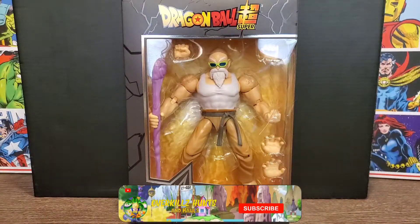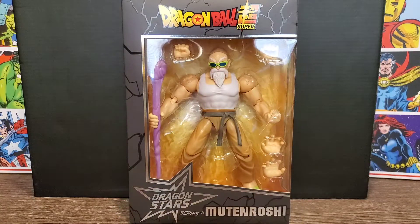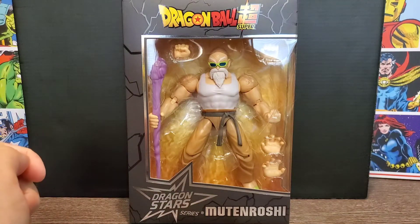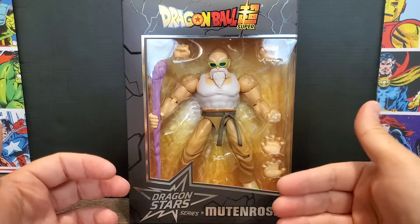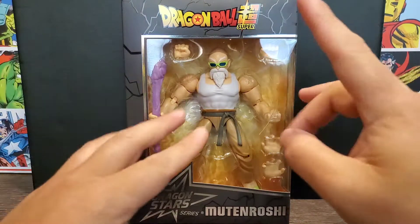Hey everyone, Overkill's back with another video. Today we've got a toy review of the Dragon Ball Super Dragon Stars Master Roshi. This is a newer release — Master Roshi in his buff form as you saw him in the Tournament of Power, which is really cool.